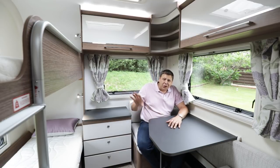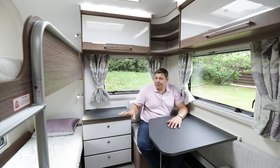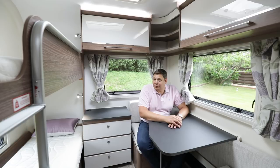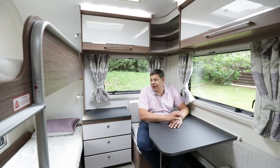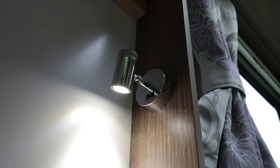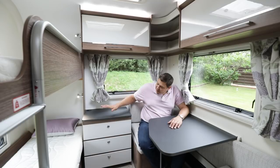On the offside, we've got two huge bunk beds. I'm six foot three, and I can sleep in them perfectly fine with a bit of room to spare, so they're going to be usable right up until the kids' teenage years, which is very unusual. Underneath the lower bunk there's a bit of storage, and each bunk gets a reading light, plus those USB charging points.